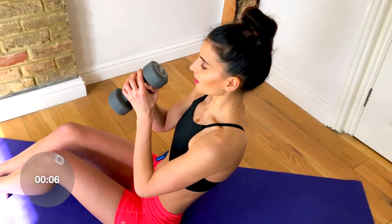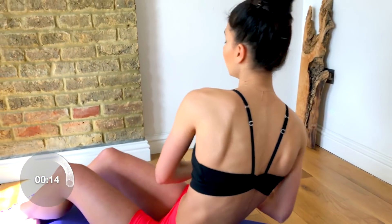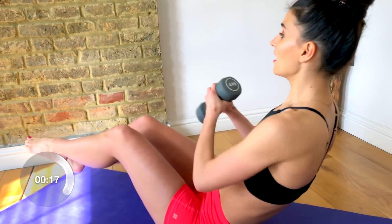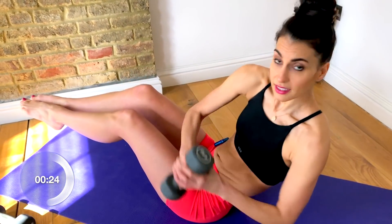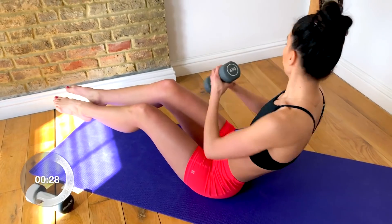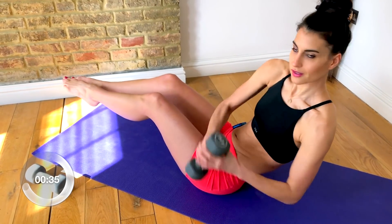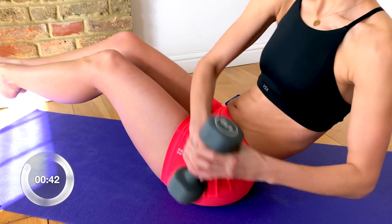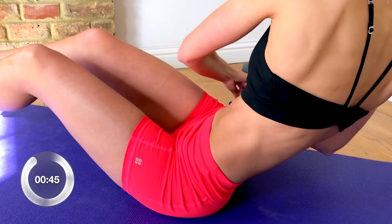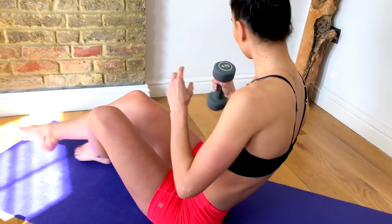You can hold the dumbbell here or here, however it's more comfortable. You're just going to lean back and twist side to side. Start here, and if you feel good, see if you can lift one foot off the floor, then the other, keeping the knees still, and twist side to side — getting into your waistline and working into the obliques. You can really feel that burn!